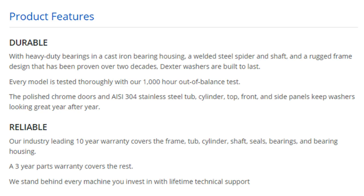Reliable. Our industry-leading 10-year warranty covers the frame, tub, cylinder, shaft, seals, bearings, and bearing housing. A 3-year parts warranty covers the rest. We stand behind every machine you invest in with lifetime technical support.